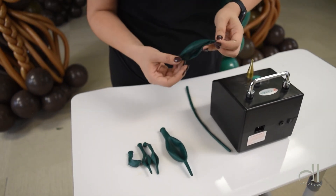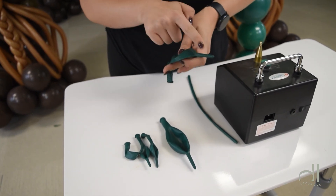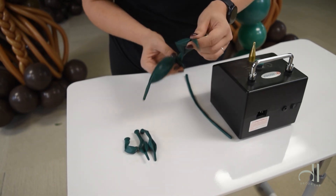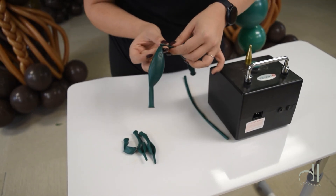If you have never used link-a-loons before, this is what they look like. There are two different ends: there is a neck of the balloon that you can tie together with the second balloon, and there is a tip of the balloon that you can also tie together with the other side of the balloon.